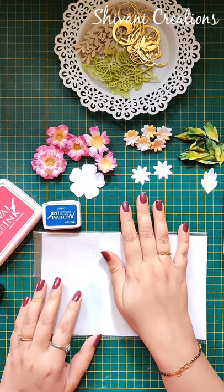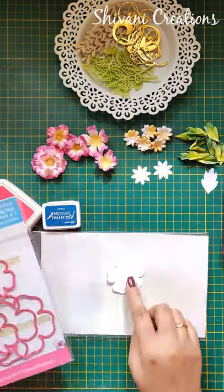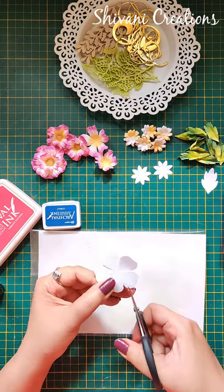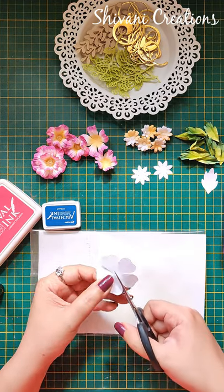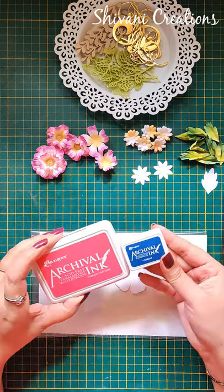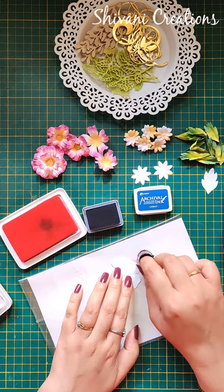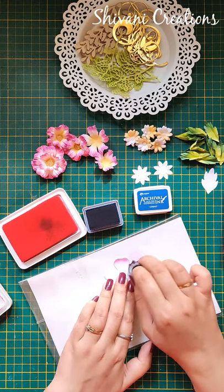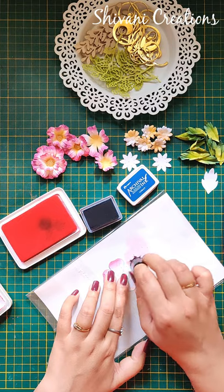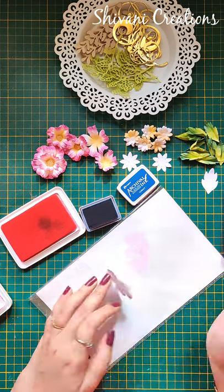Now it's time to decorate it with flowers. I have pre-cut my five petal flower using a flower die using the smallest size. Now I am cutting each petal towards the center a little bit so that we can shape the flower easily, then shaping each petal from both sides. Using vibrant fuchsia and cobalt blue archival ink — taking both inks a little bit on my sponge dauber and doing shading from the tip to the center part of the petal. From the back side I am coloring the whole flower.